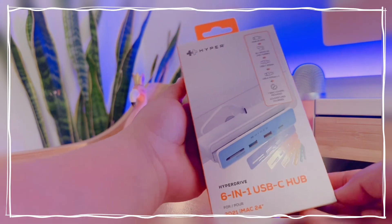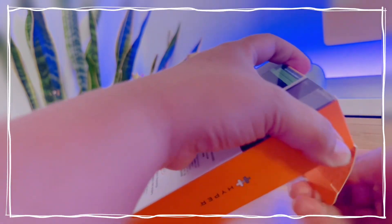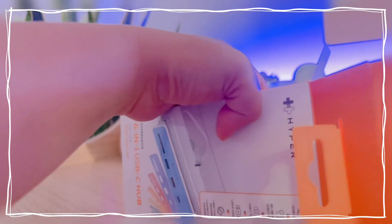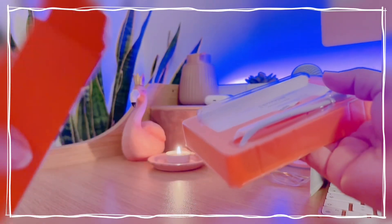Hi guys, welcome to my channel! For today's video we will be unboxing this 6-in-1 USB-C hub from Hyper. Since I got the iMac M1, it only comes with two USB-C ports at the back, so I decided to get this Hyper USB-C hub.